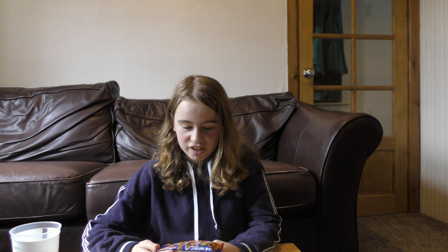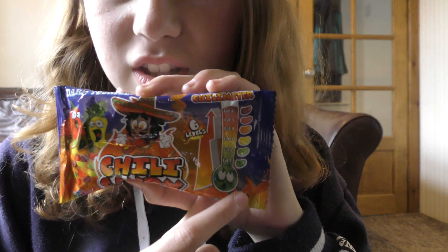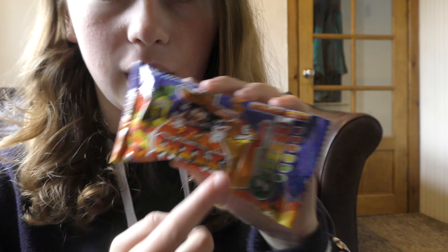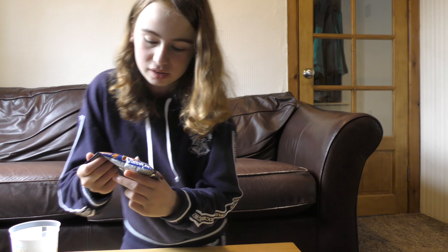Hey guys, welcome back to the video! Today we have Kids World Chili Candy from Spain. Right here there's the chili meter - there's six different levels of heat. I want to see just how spicy they are, because in the picture the guy has a level three in his mouth and he's going crazy, so it might just be really, really hot.